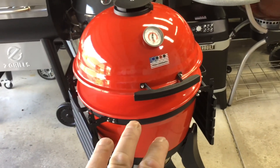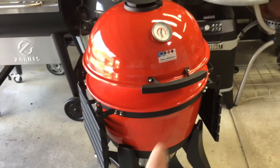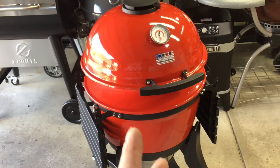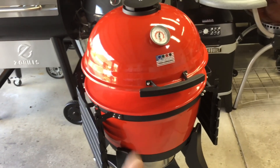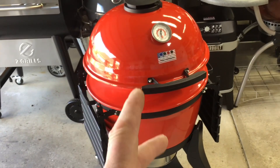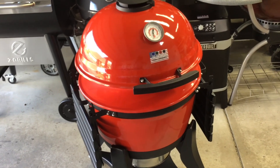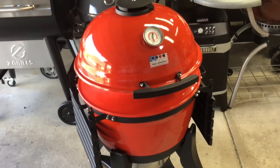Now, all you Kamado Joe people, please don't get upset with me. A lot of people have been asking, because this is a 22 inch and they're thinking about getting it, will my slow and sear attachments fit in this grill? We kind of answered that already - questions asked, questions answered - but we have yet to put it to test, and that's what we're going to do today. So let's go through the configuration.